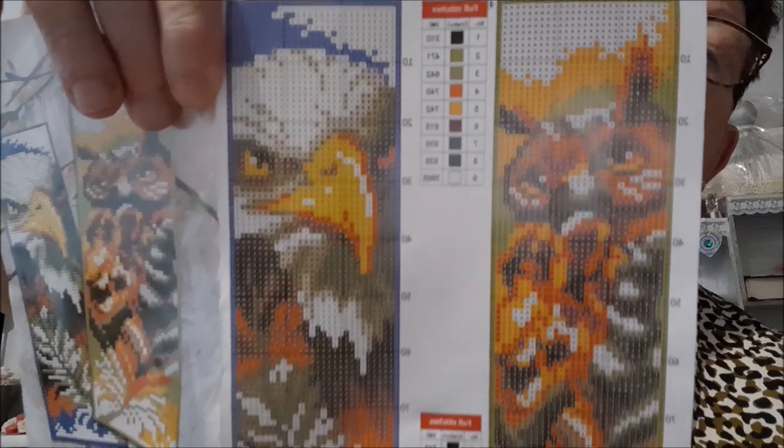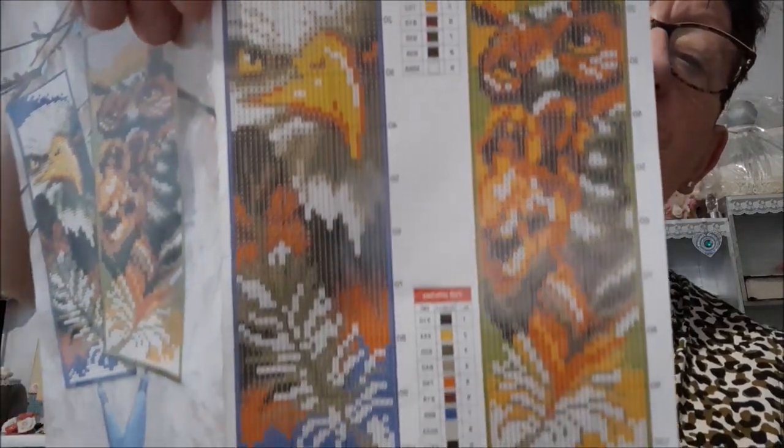Je vous montre d'abord la petite pochette avec, derrière, la grille. C'est du 14 CT. En dimension, ça fera 18,8 cm sur 5,4. C'est précis. La petite particularité de ce kit, c'est que ce n'est pas de l'estampe, c'est du point compté. Moi, il n'y a pas de souci, je sais faire le point compté, j'aime bien, donc il n'y a pas de problème.